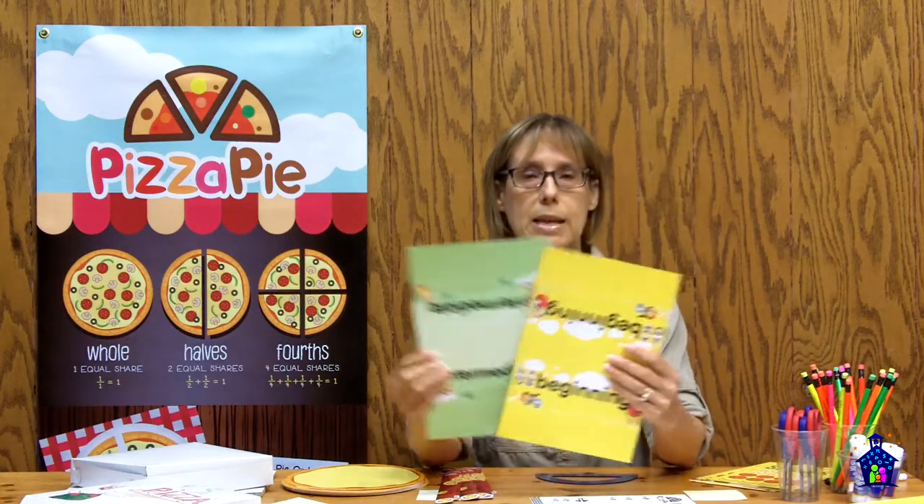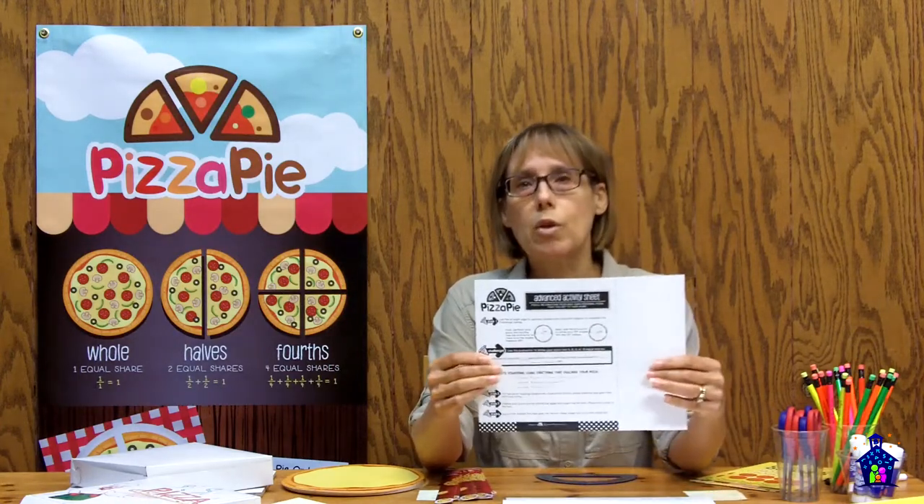In your packet you're also going to get your beginning, intermediate, and advanced table tents — so K-1, second, third grade, and fourth and fifth grade — and then you're going to get your black line masters of each one of the activity sheets. At the beginning level students are going to be focusing on counting, writing equations, and partitioning their pizza into two and four equal shares. At the intermediate level students are going to be focused on partitioning their pizza into halves and fourths, some equivalent fractions, and also writing equations using fractions. At the advanced level students are going to be using a protractor to partition their pizza into equal shares of a given angle measurement.